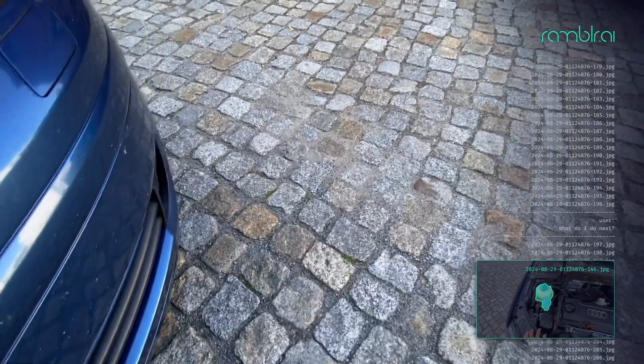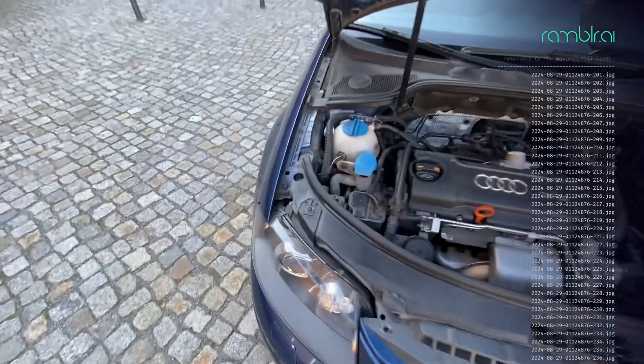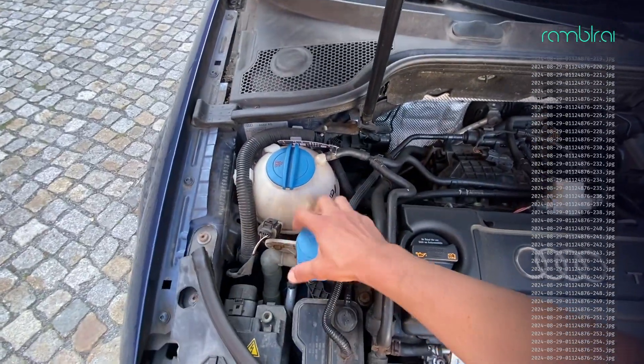What do I do next? Next, remove the cap and fill the reservoir to the maximum fill level. That's not too difficult. Thanks.